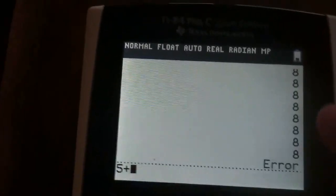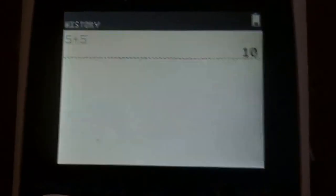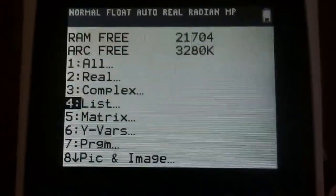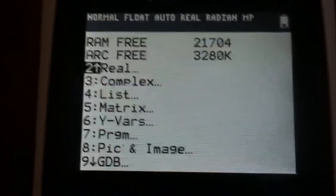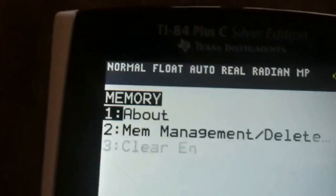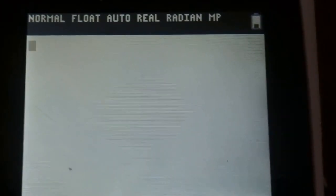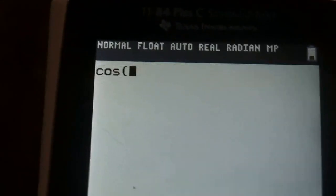On the 84C you actually get a line separating your last calculation. This is really my first time playing with it in any serious manner. You get the same memory management you'd expect — your default RAM free and archive free. Let's go to the Bounce app — yeah, kind of just works like you'd expect.